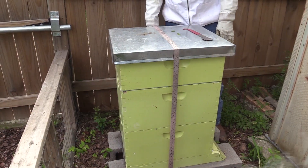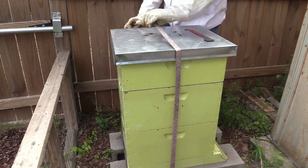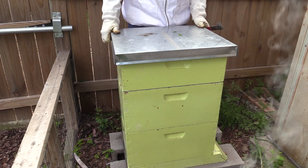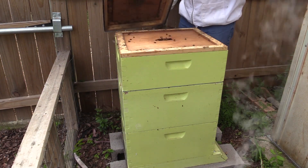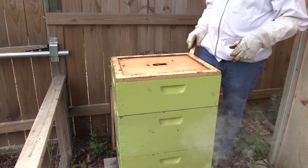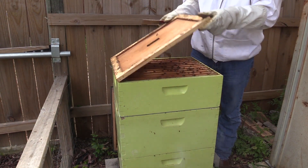Okay, so just checked on the swarm hive. Now we're going to go ahead and check on our main hive. As you can see, that's got the two brood boxes, and then it's already got the honey super on top. We put the honey super on top a few weeks back to give the bees room to grow.